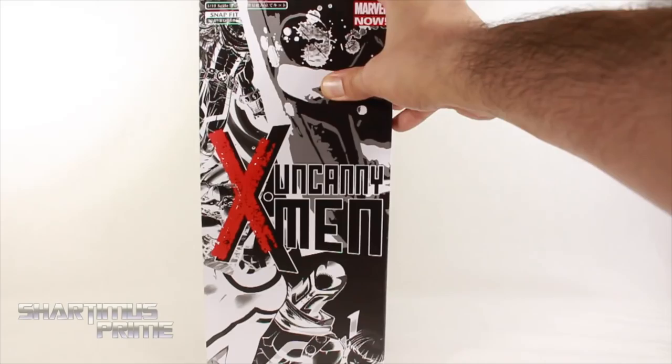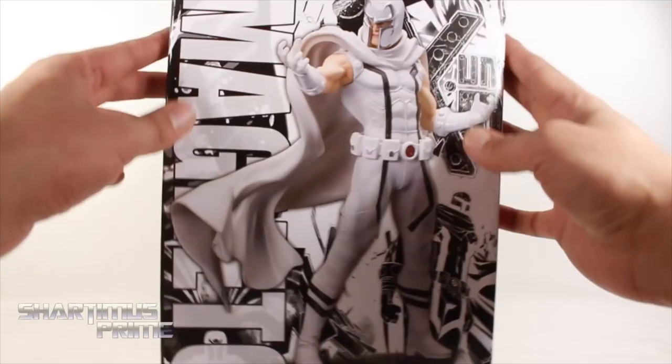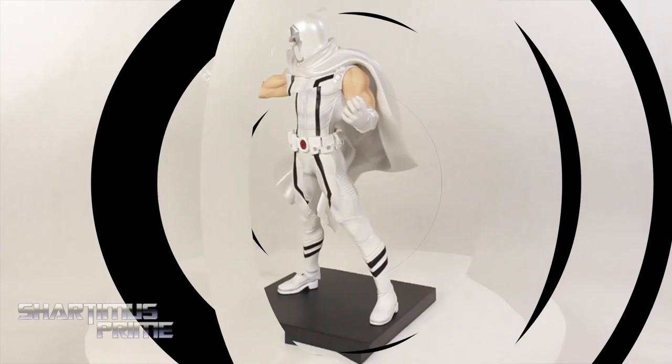I really like the packaging over here — we get all kinds of comic art throughout, I really dig that. On the side we get Uncanny X-Men right over there. And then on the back, you can see some product images of the statue. There's a read-up if you want to read it, pause it now. Then on this side we get a nice image of Magneto. On the top it says Marvel Now! Alright, let's get to it and crack this thing open.